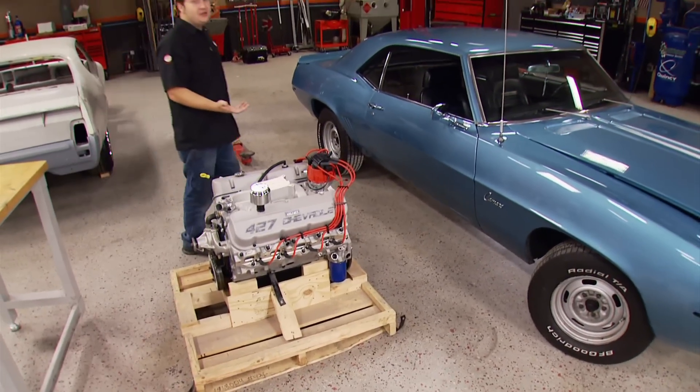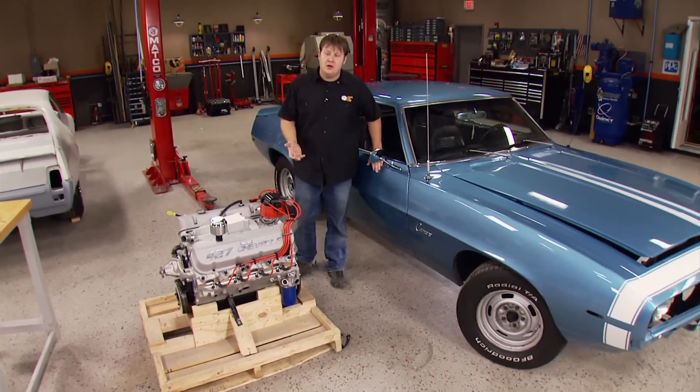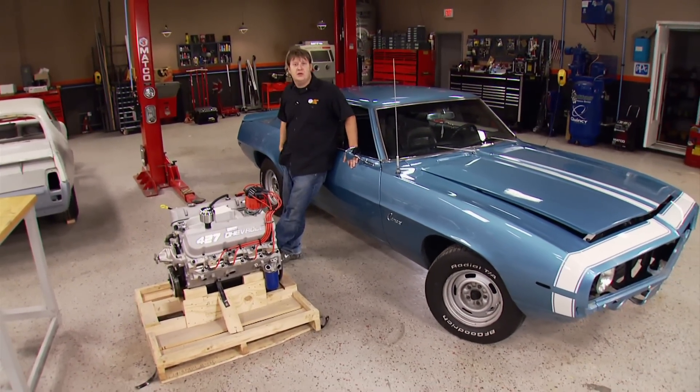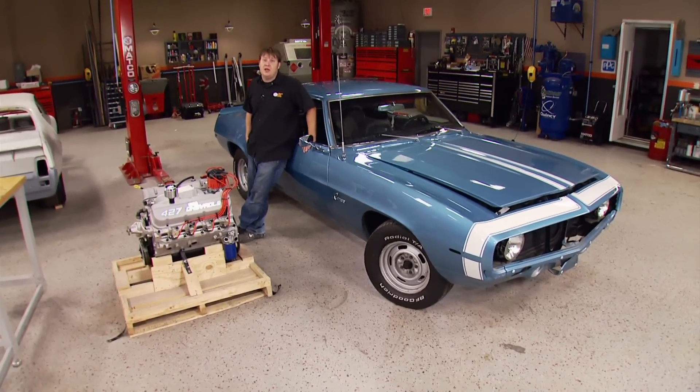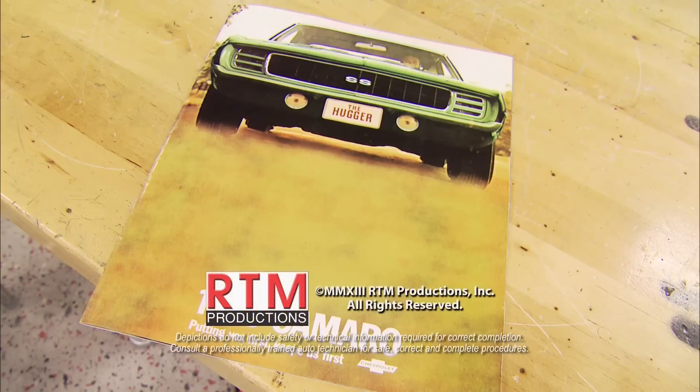I'm pretty excited about this build. Having the honor to put together something as iconic as a COPO — that's a joy all to itself. Be sure to stick around and go for that ride with us. If you've got any questions about anything you saw on the show today, go over to PowerBlockTV.com.